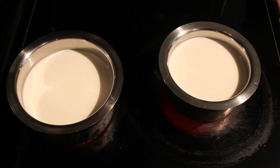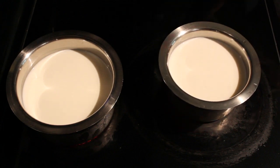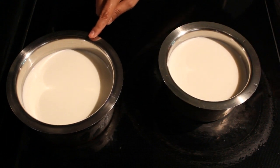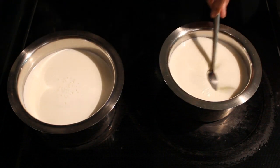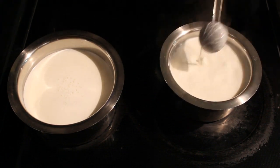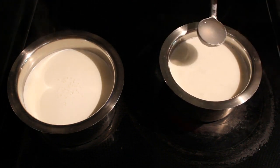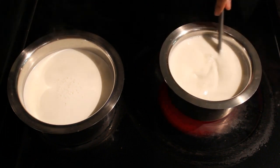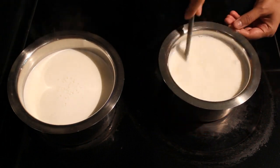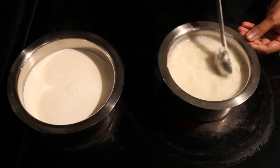I have kept milk for heating here. I have taken one and a half liter milk to make rasgulla, and this other one and a half liter milk we can use for malai — we can dip rasgulla into this malai milk. The milk has come to boil; stir it and add one tablespoon of white distilled vinegar. You can use lemon juice as well to curdle the milk.